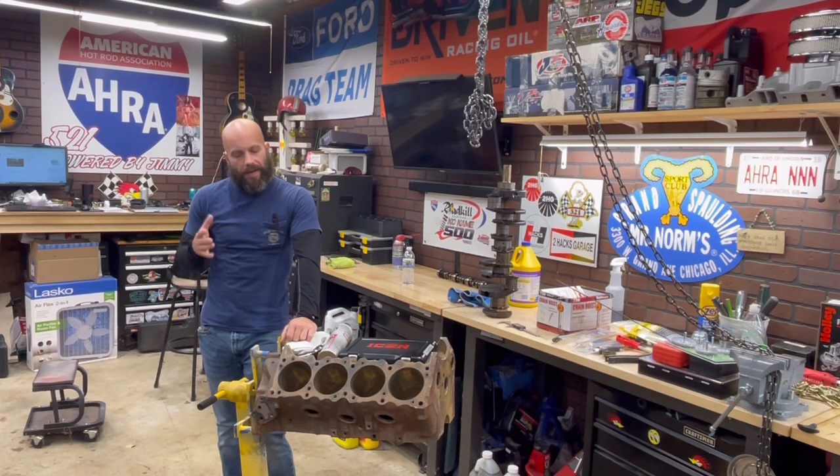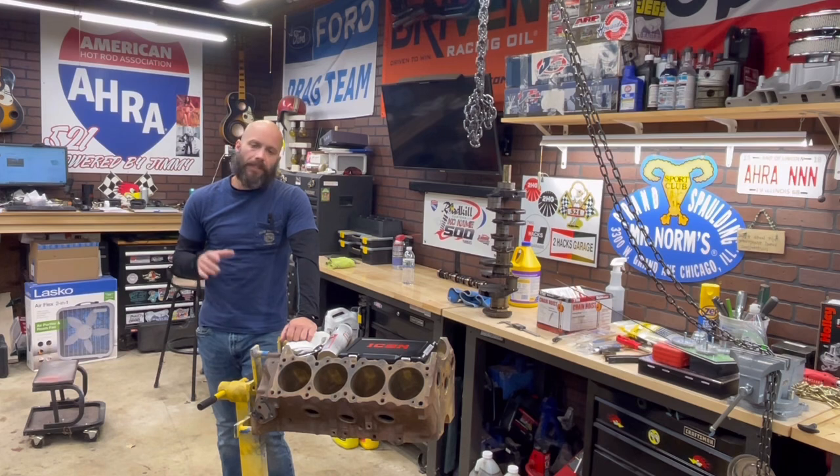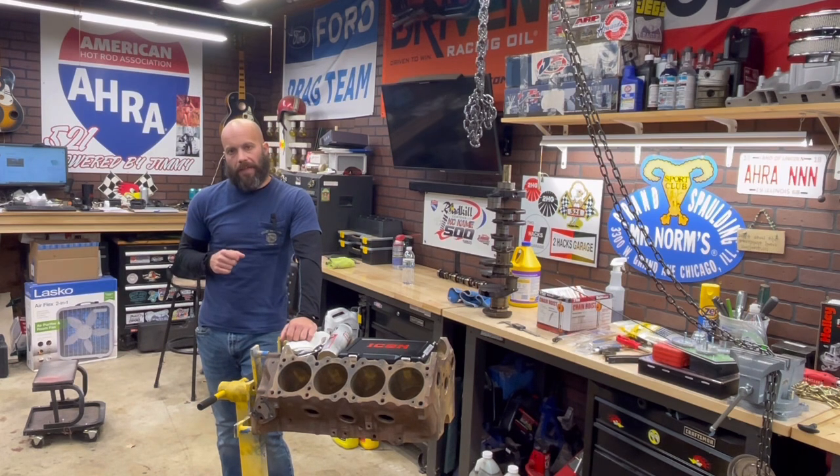Why do I say the right way? It's the way that Jimmy taught me, it's the way that ensures you know what you're doing — doing things correctly when trying to identify the parts, not break other parts, and also look for some wear. As you saw in the last video, I showed you the way to properly clean an engine block, and that proper way might sound controversial, but it is getting most of the gunk off and actually taking it to the machine shop for a hot tank.